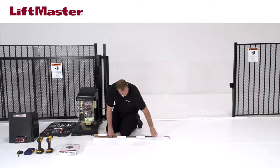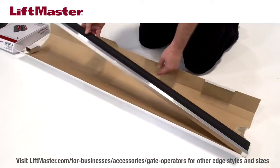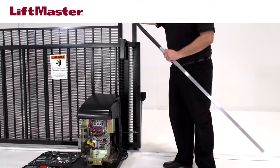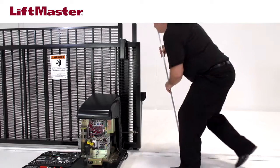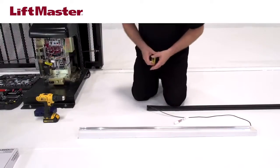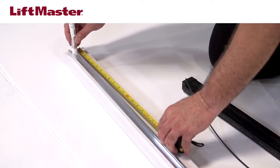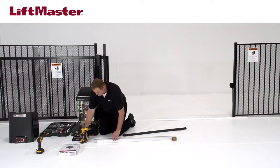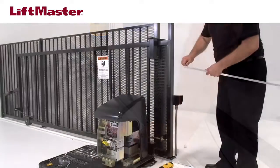The L504AL edge comes with a pre-assembled 4-foot-long edge and an aluminum mounting channel. Remove the edge from the channel. This edge will protect the closed entrapment zone, so we'll mount it on the front edge of the gate. You must mount the edge to a flat, even surface — any bends in the edge may prevent it from working properly. Mark the aluminum channel 1 inch from each end, then make a mark every 11½ inches along the inside of the channel on the center groove. Drill holes into the aluminum channel with a ¼-inch drill bit at each marked location. Debur the holes.